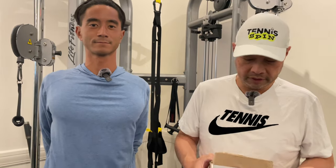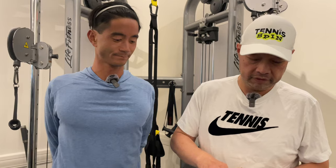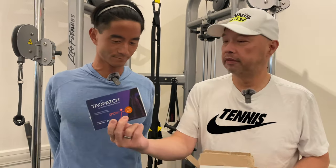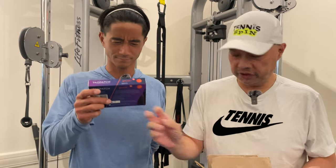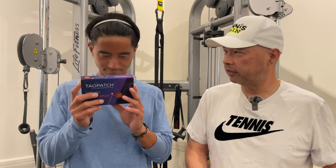All right, so the towel patch. I called in Dr. Chris, and I'm going to show you what the box looks like. Here you are, Coach Chris. You ever seen that before? Nope. You haven't?